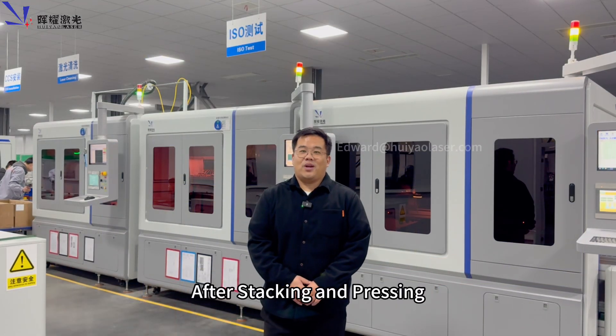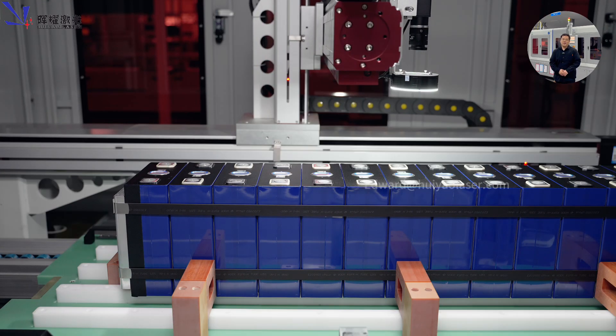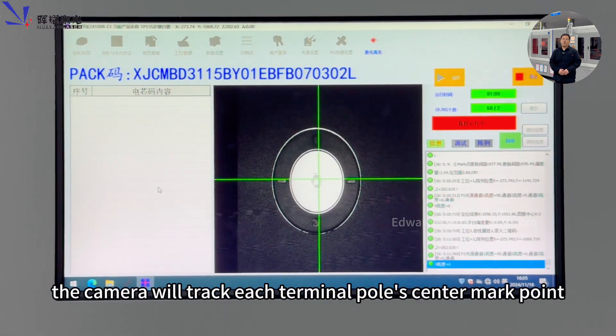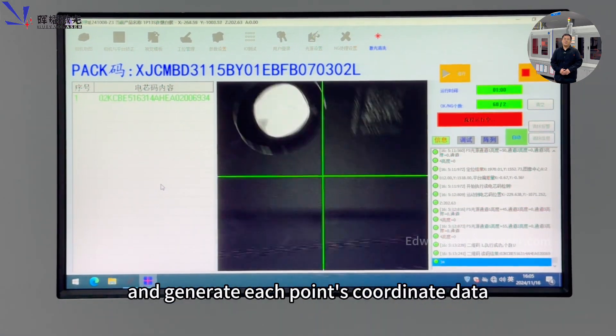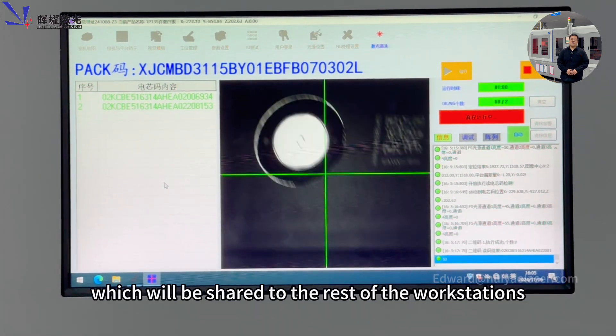After stacking and pressing, the module will enter the terminal pole photography workstation. The camera will track each terminal pole's center mark point and generate coordinate data for each point, which will be shared with the rest of the workstations.